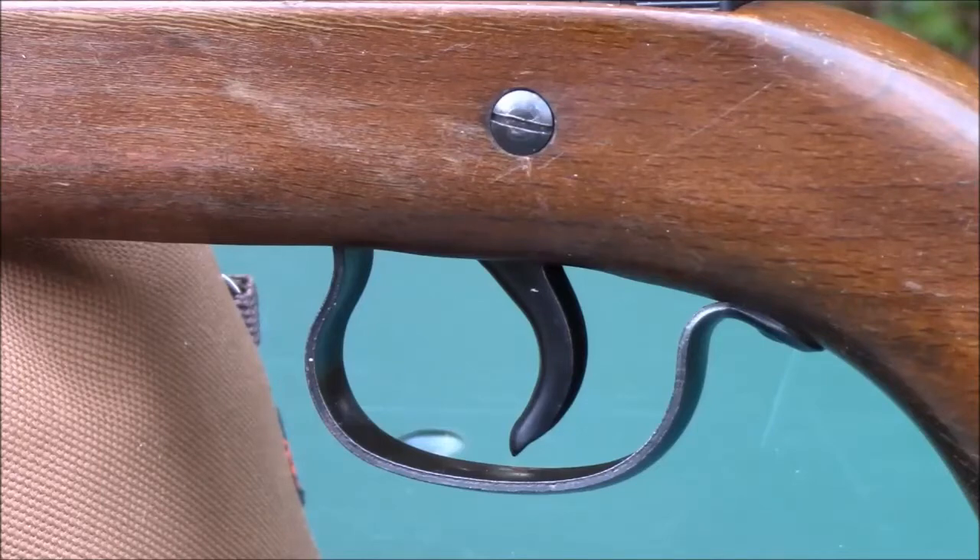The metal trigger is a non-adjustable two-stage unit that breaks at 2 pounds 12 ounces. It is actually pretty decent for a low-end air gun — mostly smooth and free from creep. It's very easy to get used to this trigger. There is no safety on this air gun, but it can be decocked to render it safe.